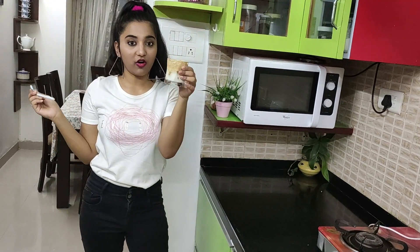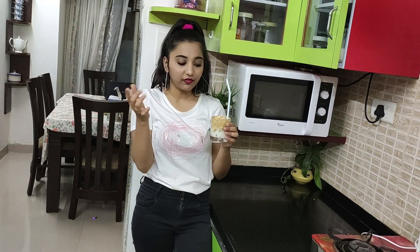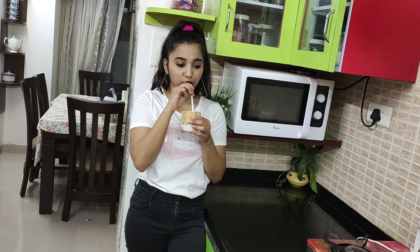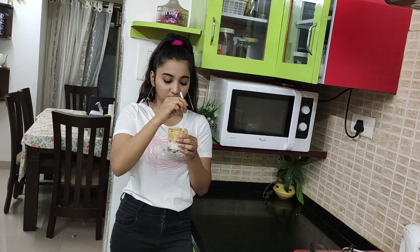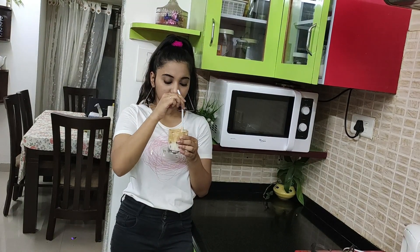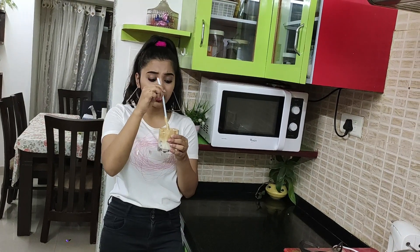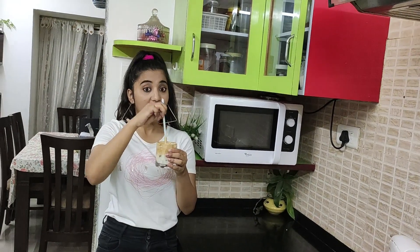This is what my Dalgona coffee looks like. If you try to taste it directly from the top it's gonna taste very bitter because of the coffee, so you have to make sure you're mixing it properly before drinking it. After mixing — hmm, it tastes very good! So just mix it properly with your milk and then have it. This hack is a pass.